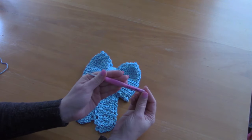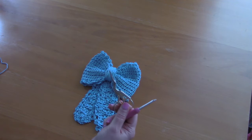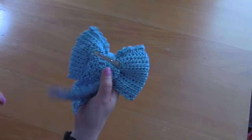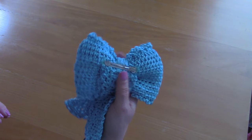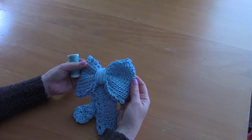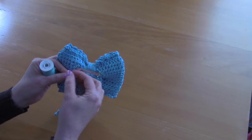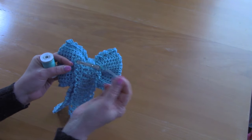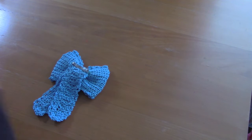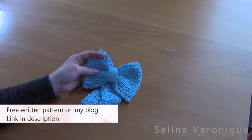I also used a 4mm crochet hook, a pair of scissors, a tapestry needle, and a little slide which I ordered online. I will be linking everything in the description box as always. To sew the slide in I used a darning needle and darning thread. The free written pattern is available on my blog, selenaveronique.com.